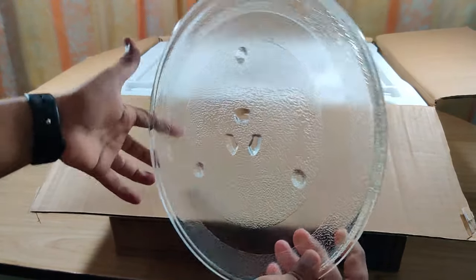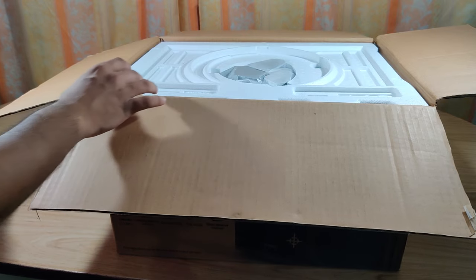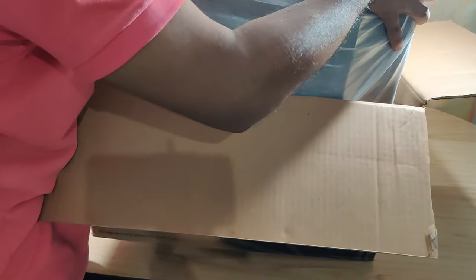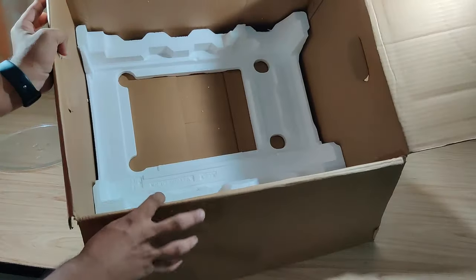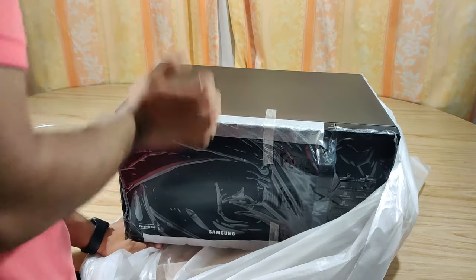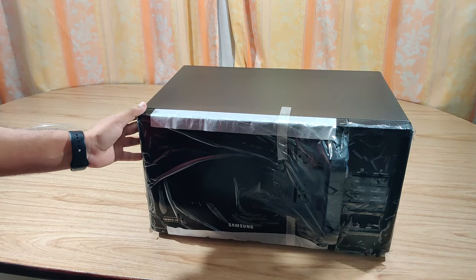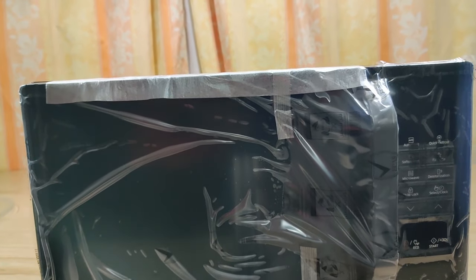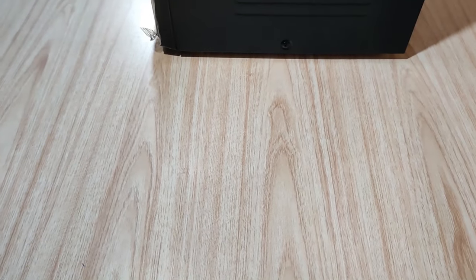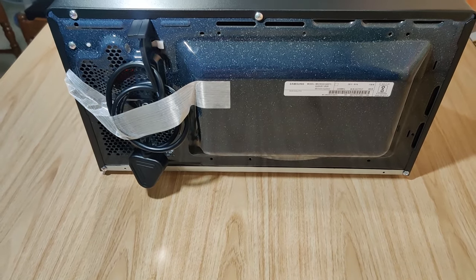First we get the turntable plate — let's keep it aside and see inside. On the front we have ceramic black tinted glass and a control panel. On the left we have an air vent duct for proper air circulation. On the right there's actually nothing, and on the backside we have the supply cable and some more air flow vents.